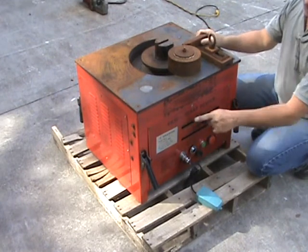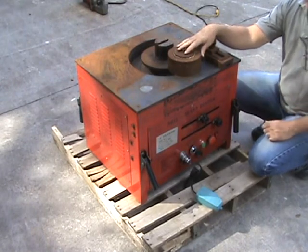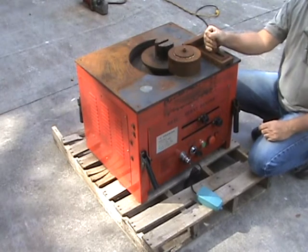This is a quick demonstration of our RB32 inch and a quarter rebar bender. This is one of our rental units we've had out on the road for probably close to six years. This is a good demonstration of the longevity of our rebar benders and how long they last.